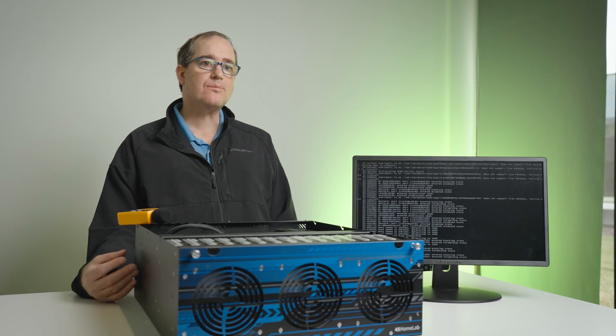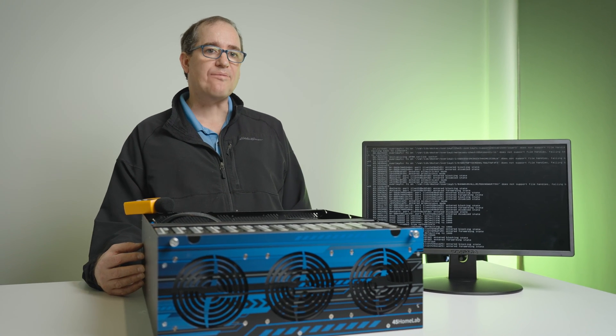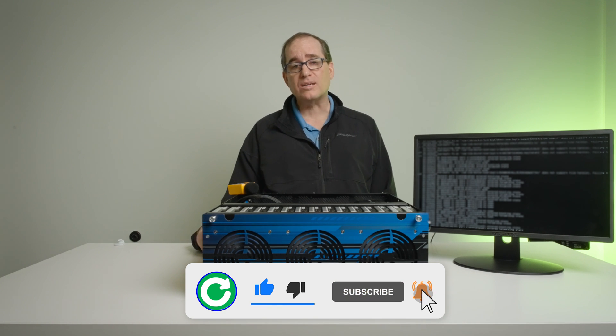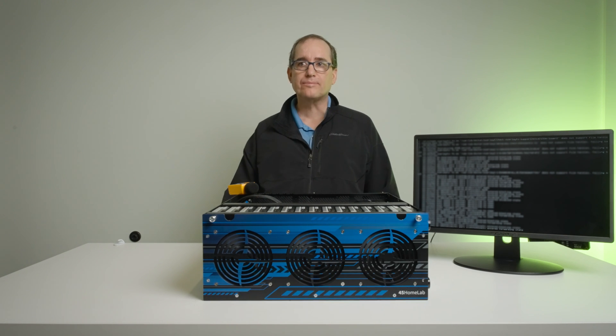That's going to be it for this one. If you're following along, the next video will cover how I install TrueNAS Scale and get my final production specs set up. If you have anything you want to see in that video, please leave it in the comments below. And as always, thank you for watching — please hit that like and subscribe button, and we'll see you in the next video.